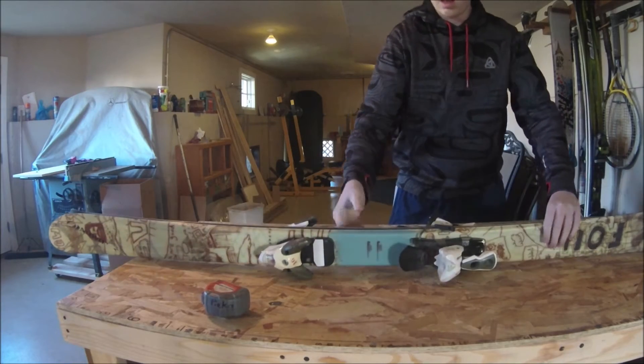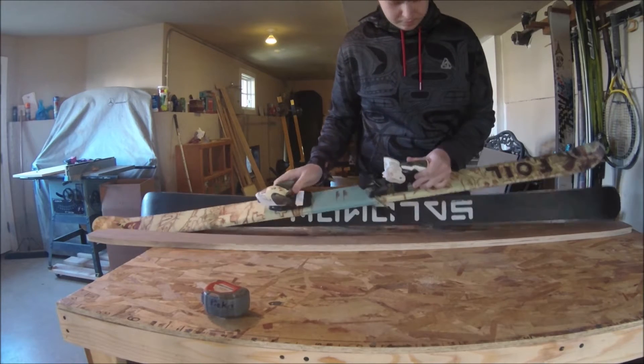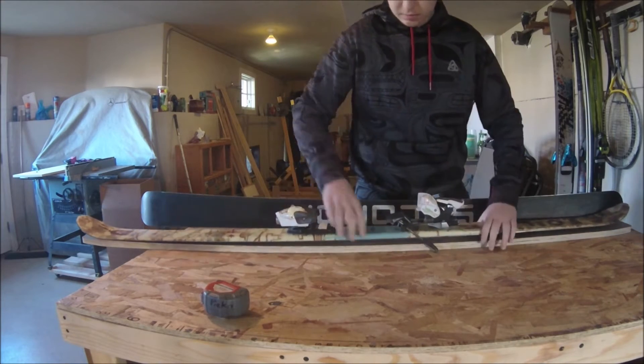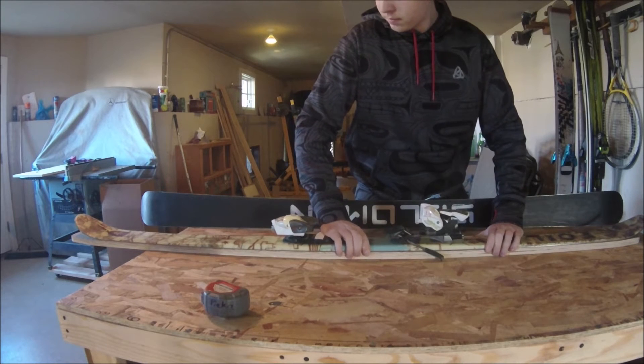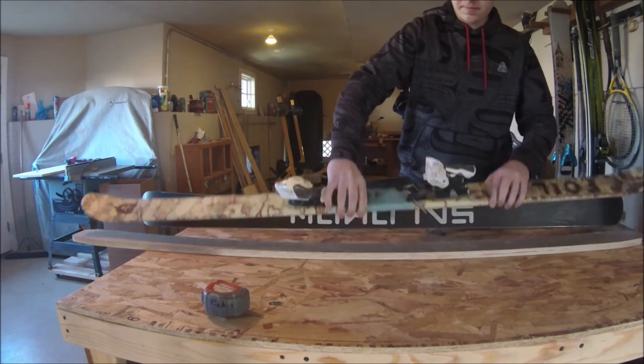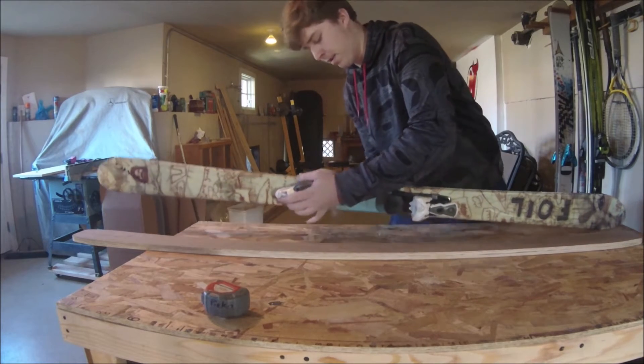At that point I drew a perpendicular line to the edge of the paper, and then I took a ski — my favorite ski in fact — and centered it on both lines and copied the edge pattern, so that the ski I'm creating will ride the same as the ski I just copied.